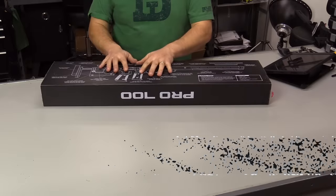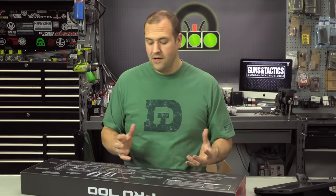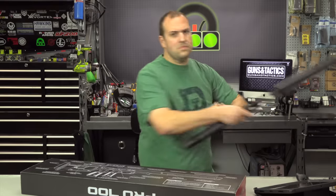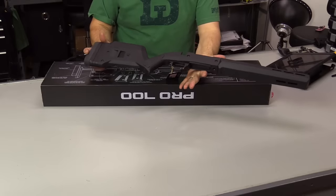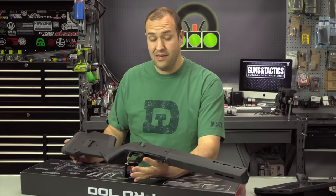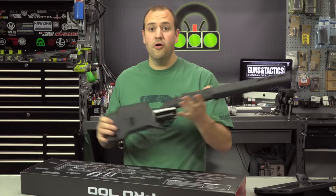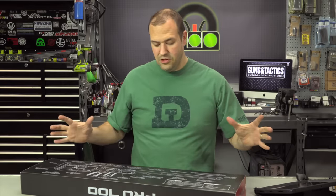Back to the money. $1,000 MSRP is a lot of money, and a lot of people were super critical of this before they even laid their hands on it. They were comparing it to the Hunter, which is a nice stock, but the reality is it is not just a souped-up Hunter — it's a much nicer system. The Hunter is mostly polymer with a little bit of aluminum, whereas the Pro is mostly aluminum with a polymer shell.